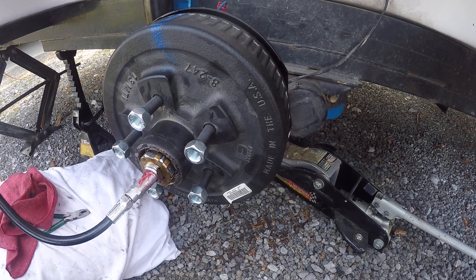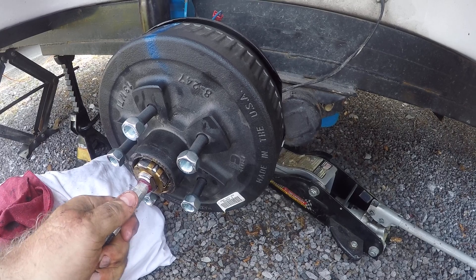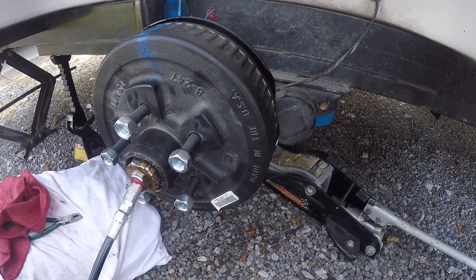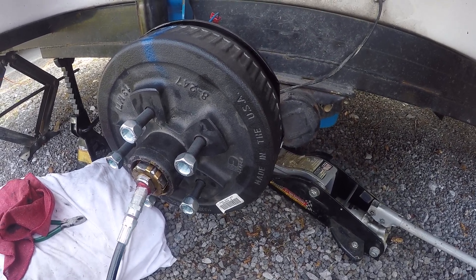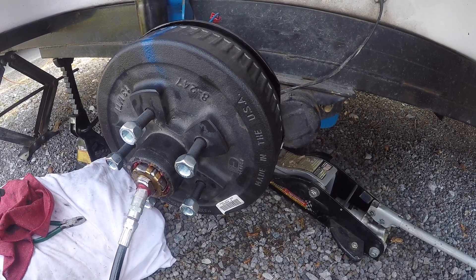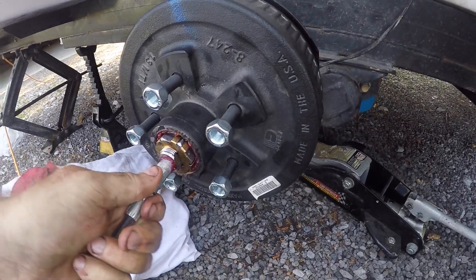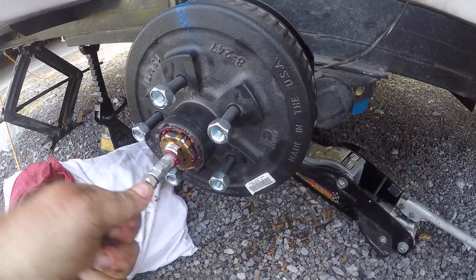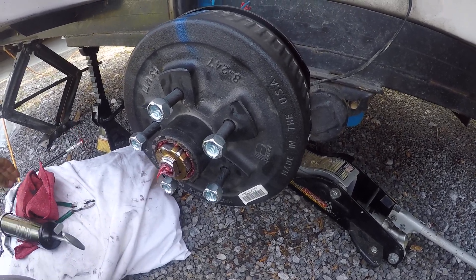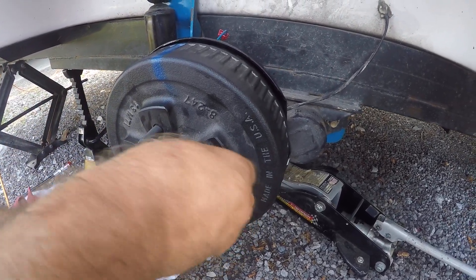Casita recommends that you replace or repack this every year. Now here it comes — you can see the grease now. You see the grease around the ring, so I'm going to stop at that point. I don't want to over-grease it, so I'm going to stop and pull that off.